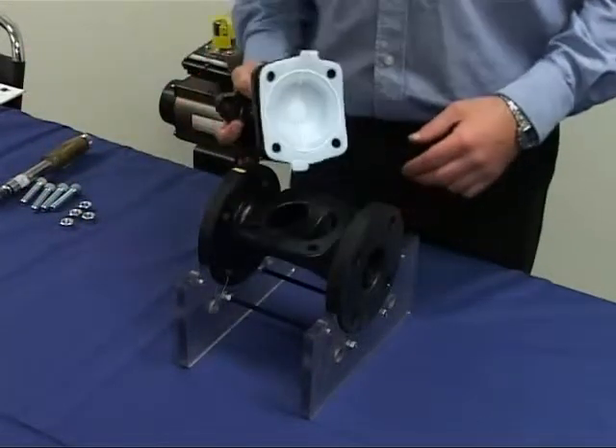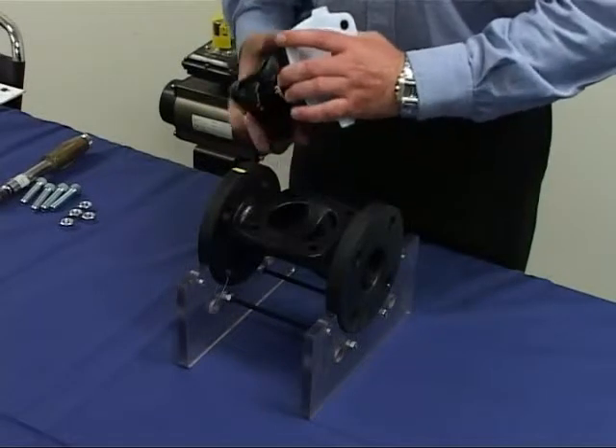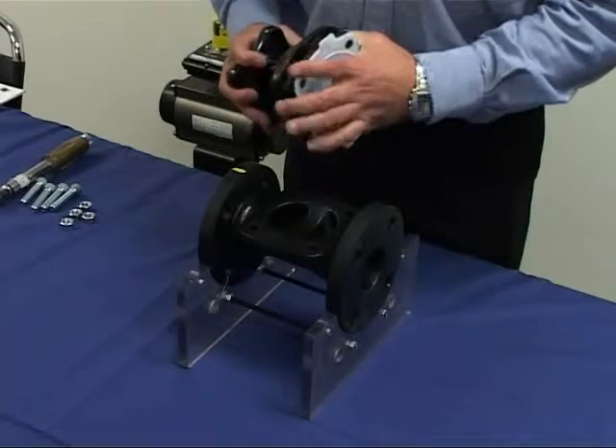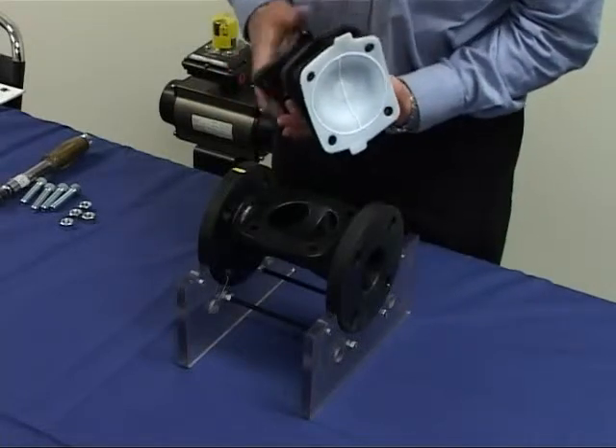Remove the bonnet. Rotate the handwheel clockwise to the fully closed position to relieve the pressure exerted on the diaphragm by the compressor.